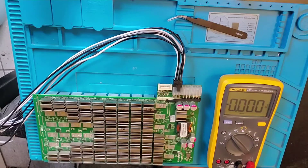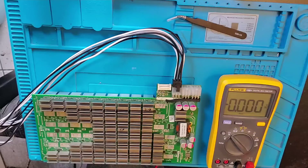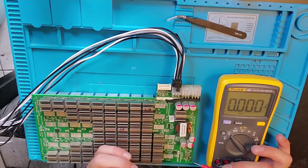Welcome to CryptoMiner Consultations, Hosting and Repairs. Today we have an S9 hashboard here and we're going to test it to make sure the DC to DC and the boost circuit is working.